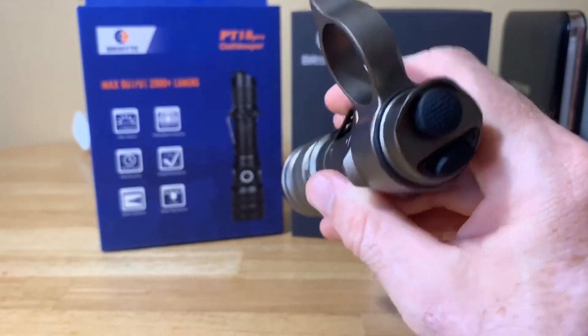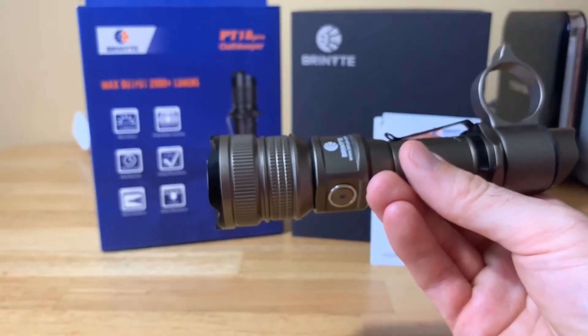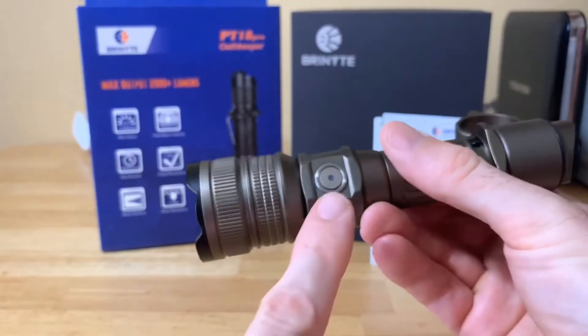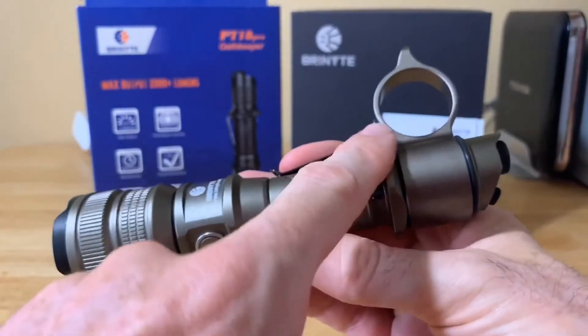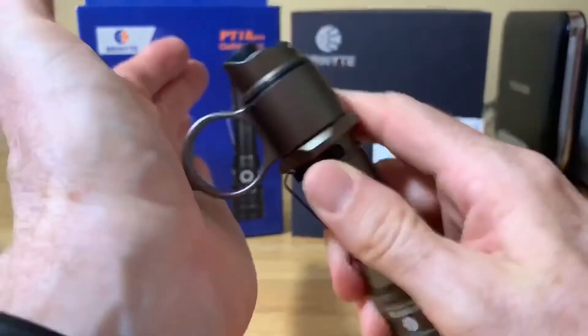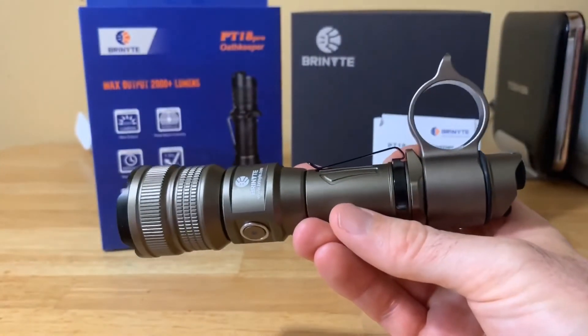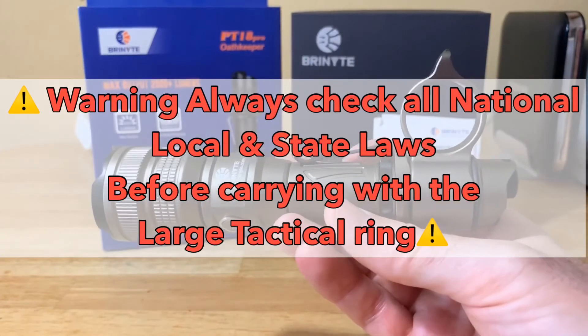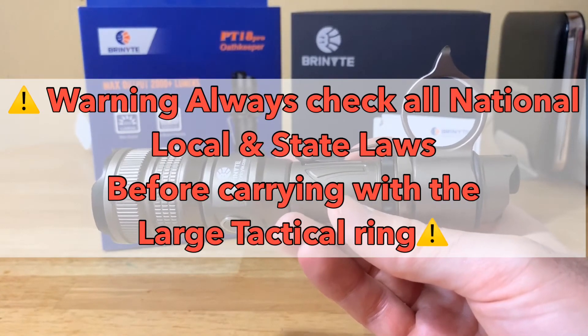You got magnetic USB charging, an intelligent power indicator, it's IP68 waterproof, you got the dual tactical tail rings, and as I said this one can do some damage — it can be used as a self-defense weapon if necessary. Just make sure you check your local laws and regulations.